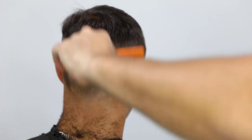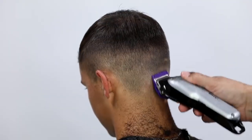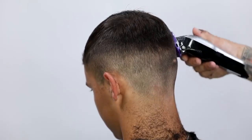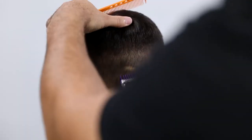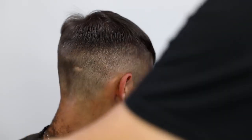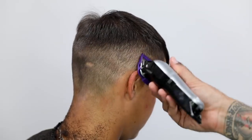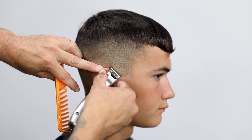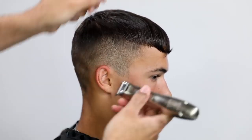Staying consistent with the way I pull that clipper away, I now go in with a one guard fully open — that makes the longest length it can be, almost like a one and a half — and I start blending that line. I also want to point out that Kyle has a scar on the back of his head. We did not miss with the clipper or anything — it's just part of who he is, part of his identity.